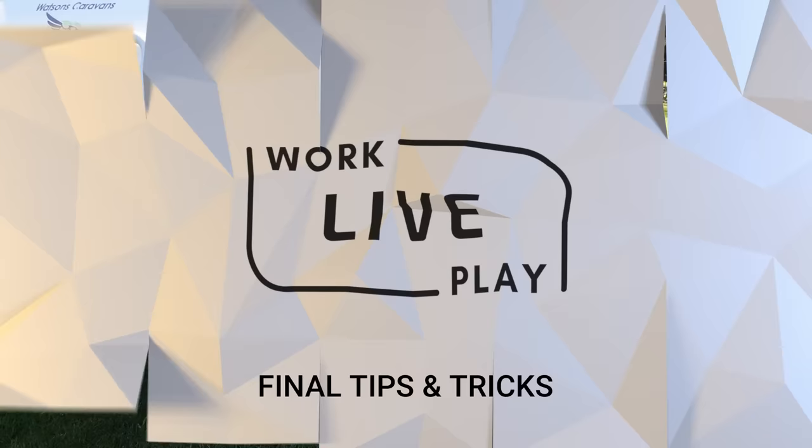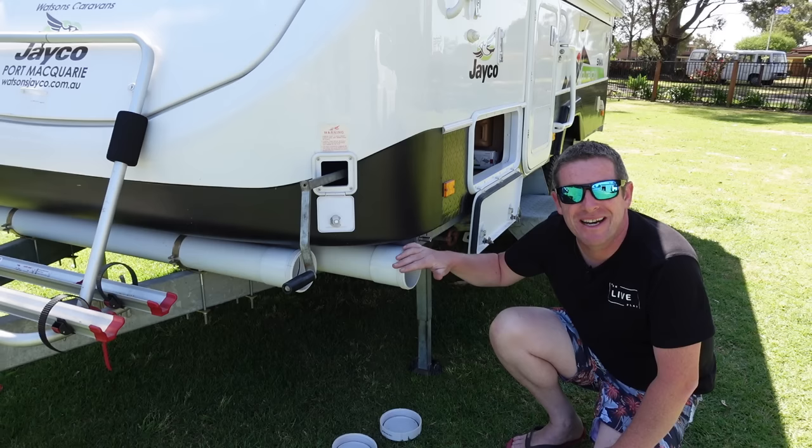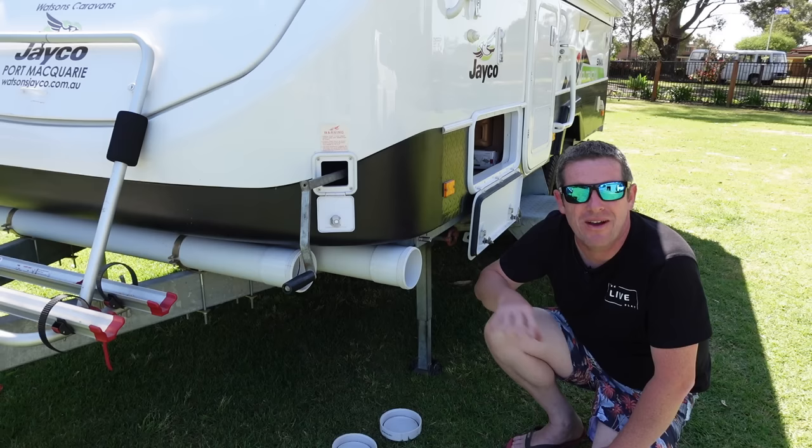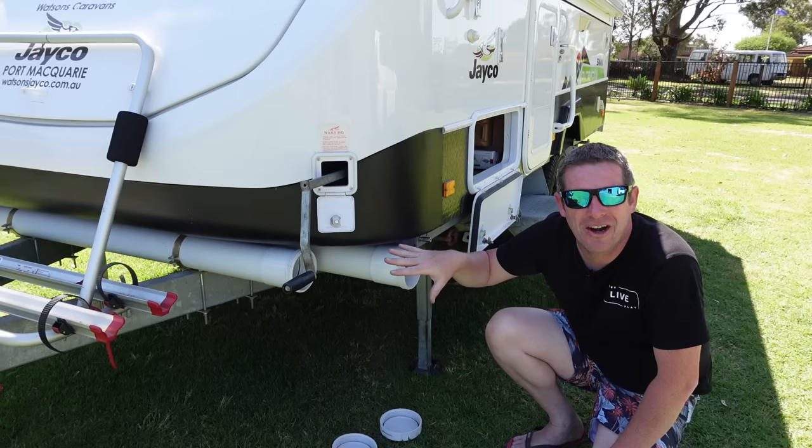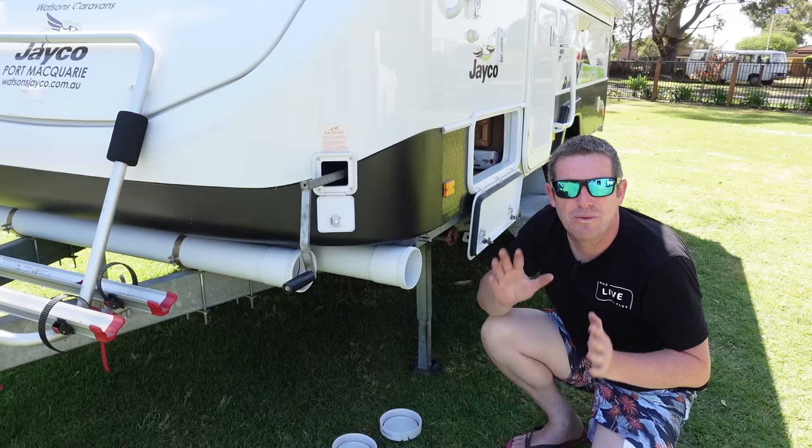When you pack your poles away everyone will have a slightly different system. I made up these pole carriers — if anyone is interested in a little DIY video on how we made these, put a comment below. They're pretty simple and easy to make. I've made up two pole carriers which are slightly different lengths just due to the pipe I had, but they look cool and allow me to sort my short poles and long poles, which keeps it a lot more organised when you go to pack it all away.